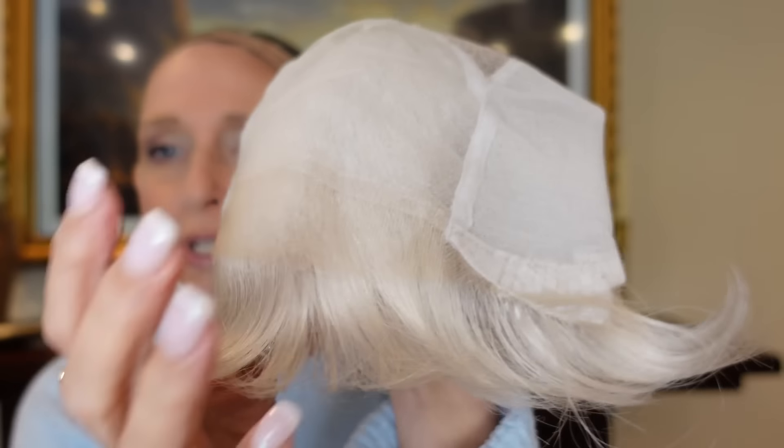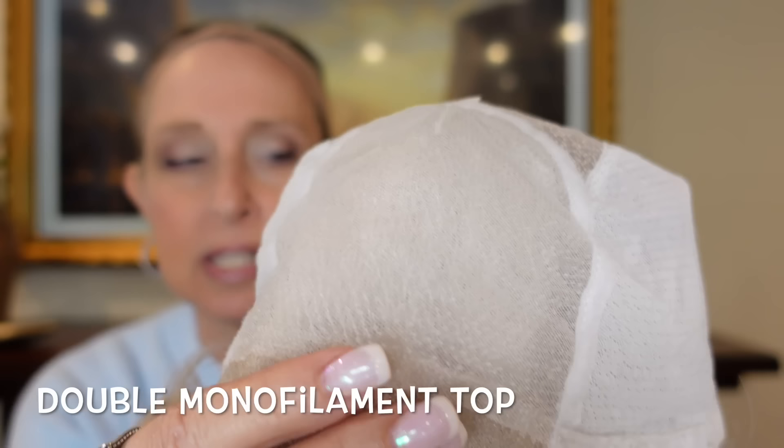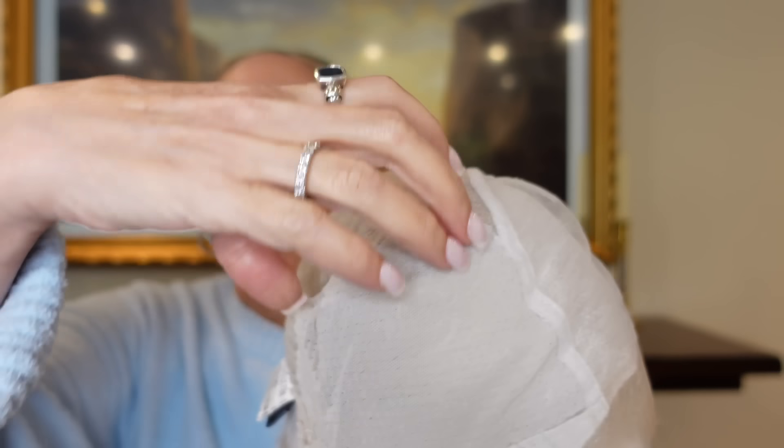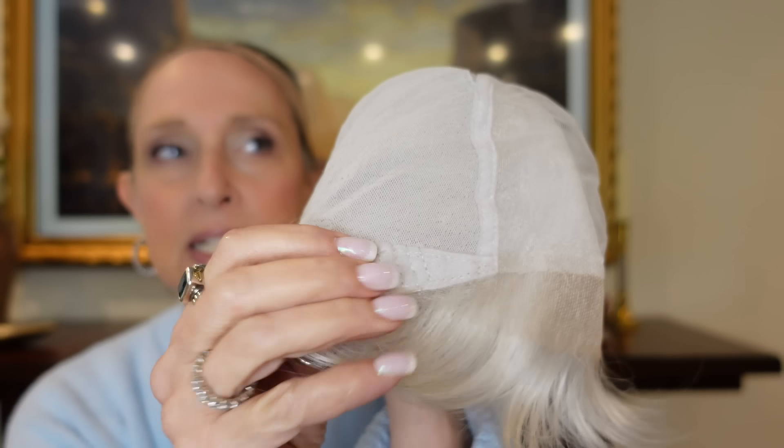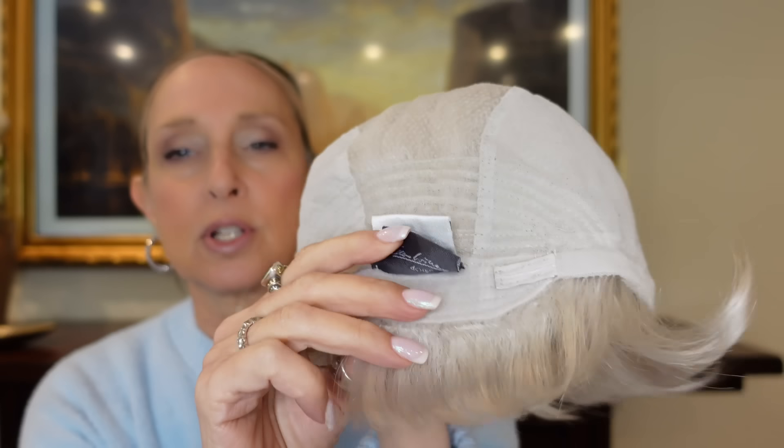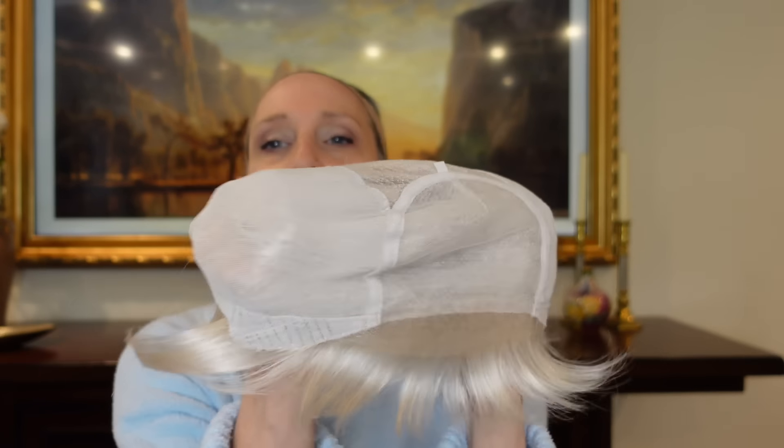Let's take a look at the cap — it's really beautiful. You have your extended lace front ear tab to ear tab, your double monofilament part, it's all hand-tied in here, then you have some closed wefting toward the back. Ear tabs are velvety with metal stays, extended nape, velcro adjusters, and there is stretch on this. Petite to average — that sounds accurate. That's Gala in silver mix.